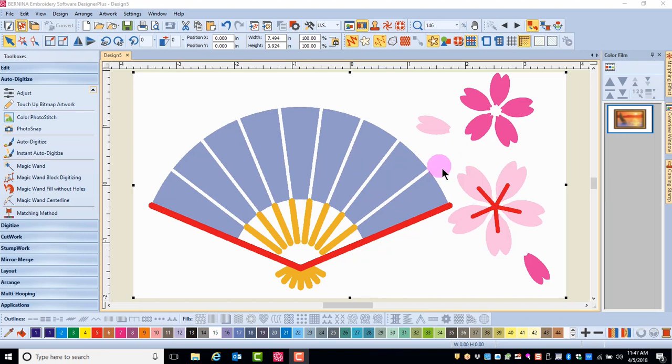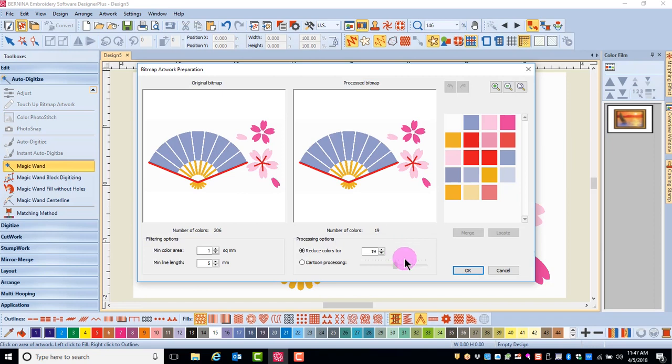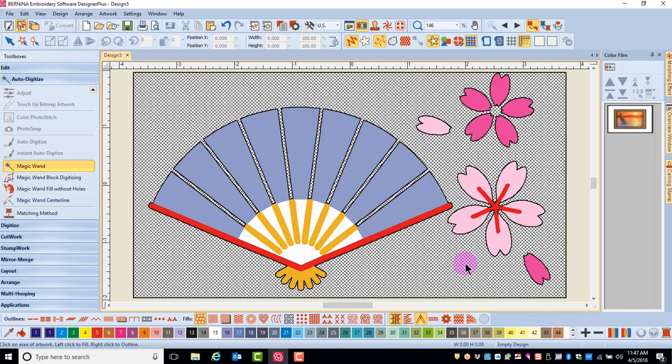First, insert the artwork, select the magic wand, and then click on the picture. The Bitmap Artwork Preparation dialog box appears, and I'm just going to simply click OK, because I'm really going to dictate the colors when I click on the picture.